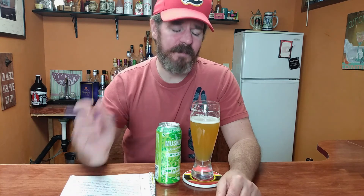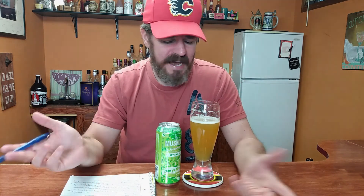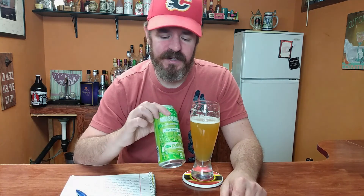On a scale of one to five, I'm going to give this just an average rating — a two and a half. It's not something I'm going to go out of my way to get. A decent little dessert beer after a big meal. Hey, key lime pie? No. Hey, you want a beer? Of course — who doesn't want a beer after dinner? So if you're looking for a nice little dessert beer, a little novelty kind of thing, check this out. It's Key Lime Pie by Muskoka Brewery.